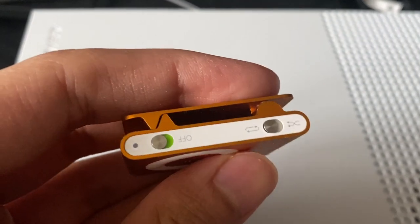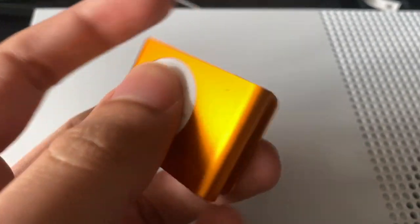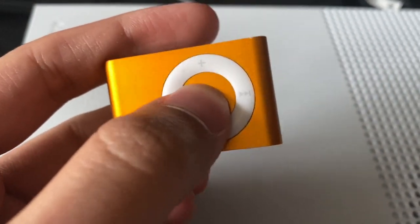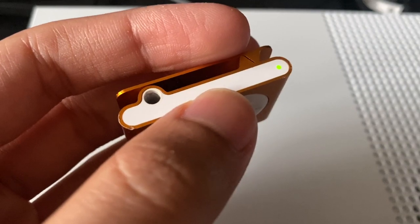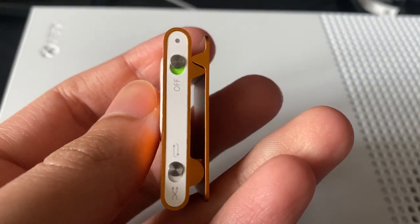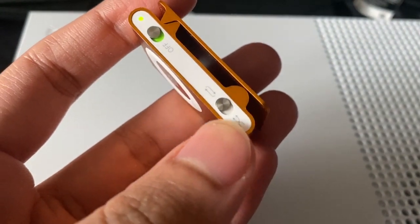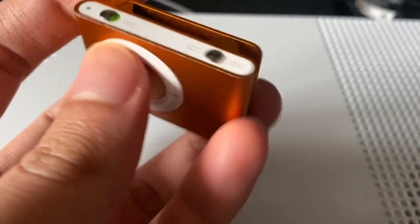Up top, it had a 3.5mm headphone jack. At the bottom lies the Shuffle switch, the on-off button and the indicator light. At the back, we have the belt clip which is also made of aluminum. It originally cost $79 for the 1GB model at launch and $69 for the 2GB model which was released in 2008. It was offered in 10 color variants as well.